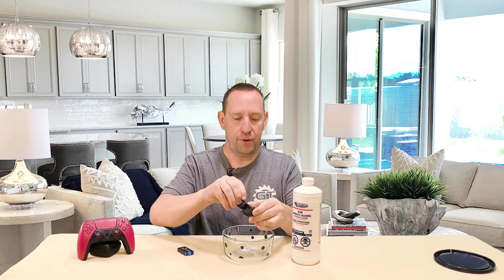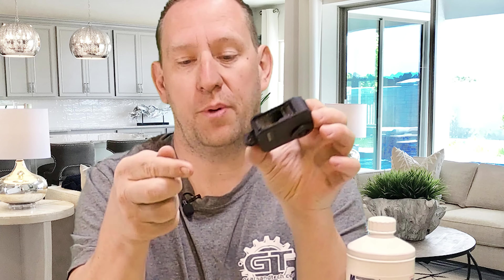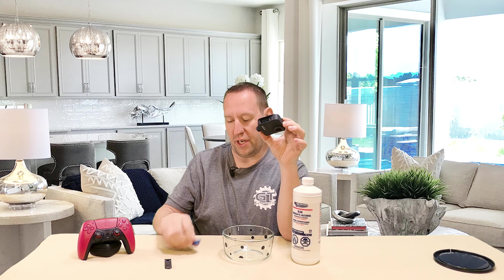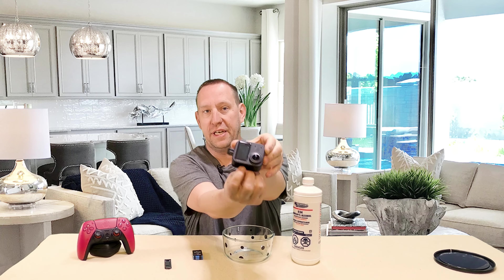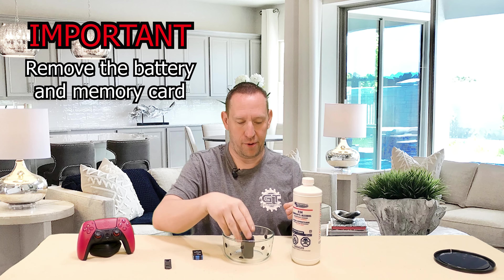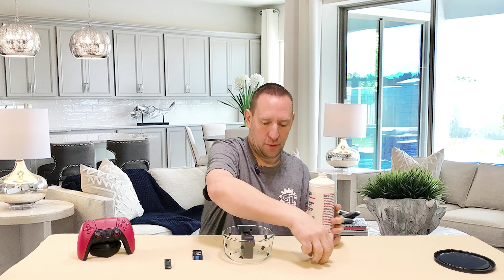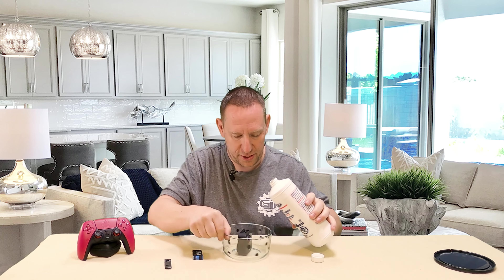I'm going to remove this side cover, which you can do by simply opening the cover and then pulling it down — you can see there are little clips there. That's because we need the side exposed; we do not need to wash this cover, so we can set that to the side. I've taken the battery out and also taken the memory card out, so there's nothing in this camera except the camera itself. Then I'm going to open the alcohol and dump it inside the camera.